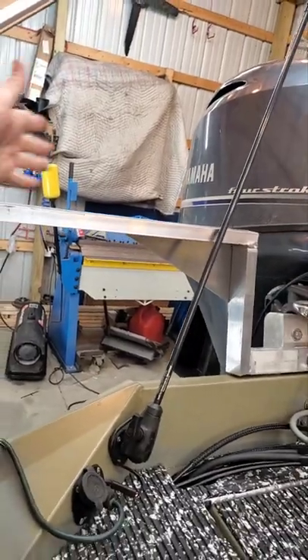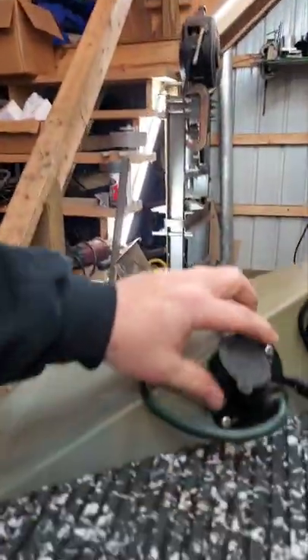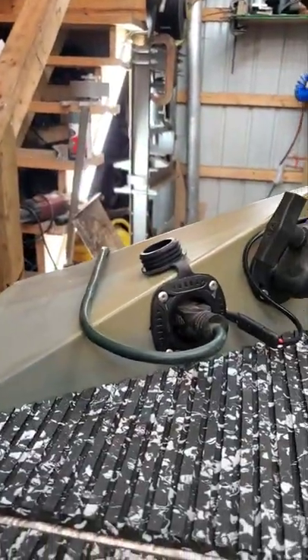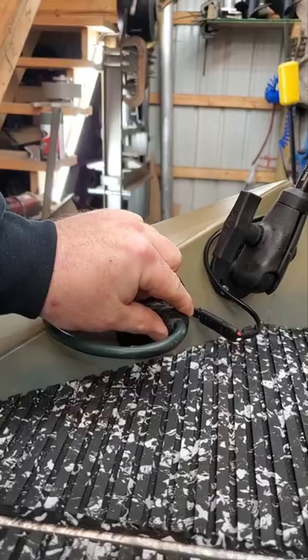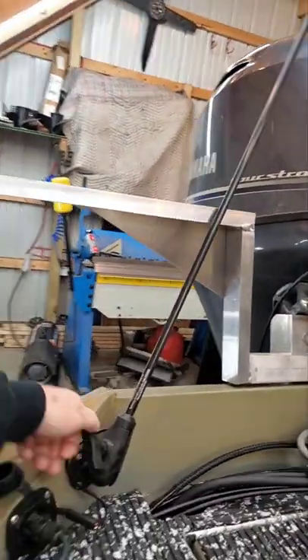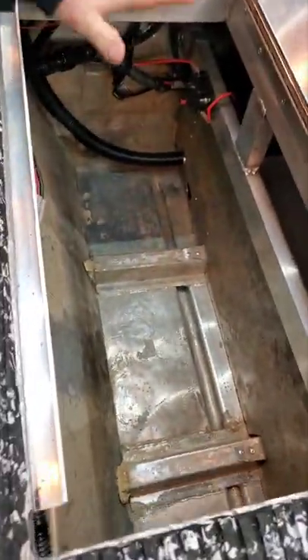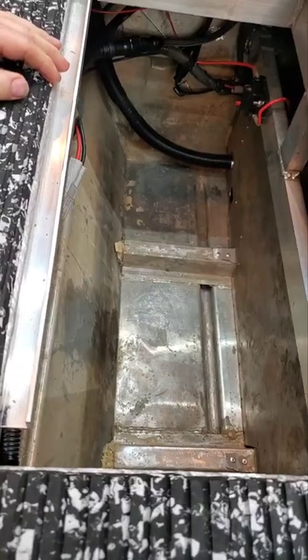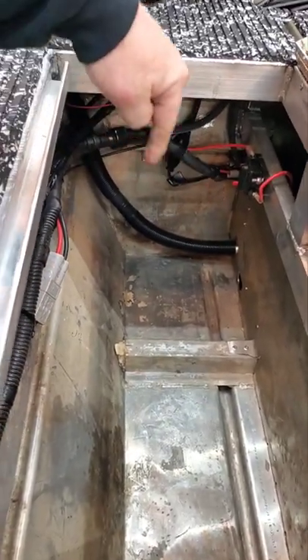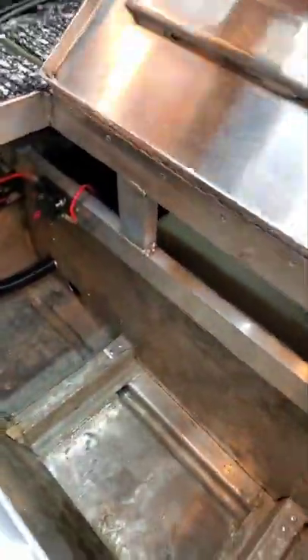Heavy-duty rod holders — I'm going to let him install his rod holders however he wants. Back here we installed a plug-in for the charger, and then a brand new Max-It-Out LED that is movable as well as removable. The storage on the sides is all brand new — all of this originally was filled with foam. Since we removed the foam, we installed oversized bilge pumps. Got the breaker for the trolling motor here as well.